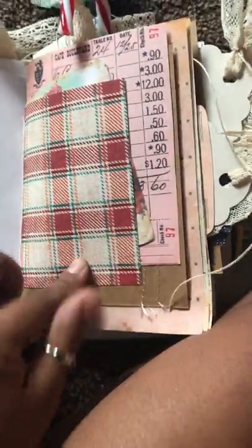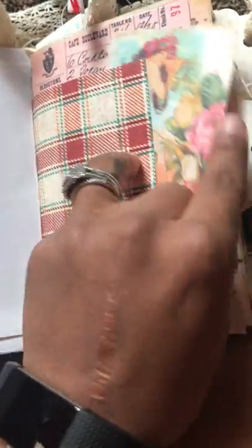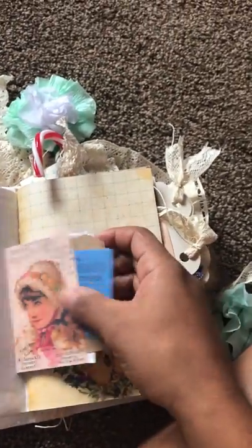I'm going to show you the first pamphlet stitch right here. This is just some paper I had in my stash that I used to make a little pocket, and inside are some text bases you can write something in. There's an envelope, a card, a Christmas list, and a little tag with some ephemera stapled onto it.